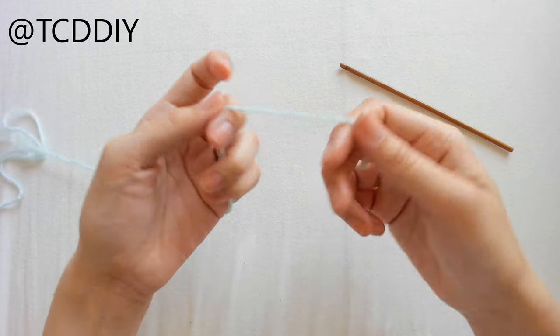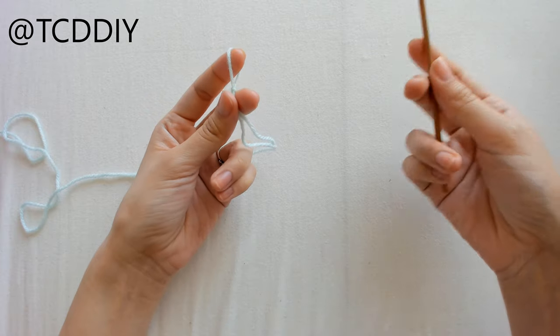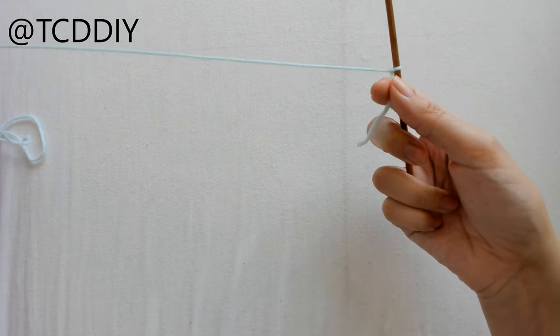To get this bodysuit started, we're going to take our category 3 yarn, make a slipknot, grab our 4mm hook, and connect it to our yarn.